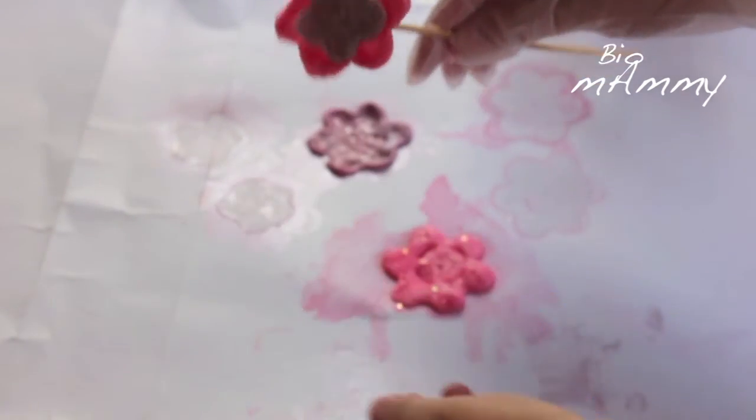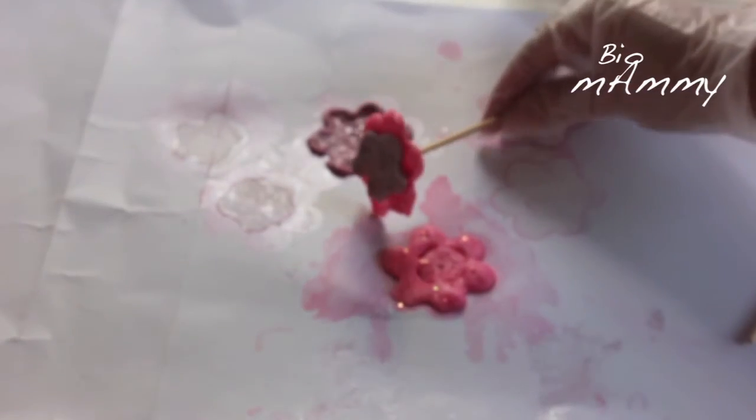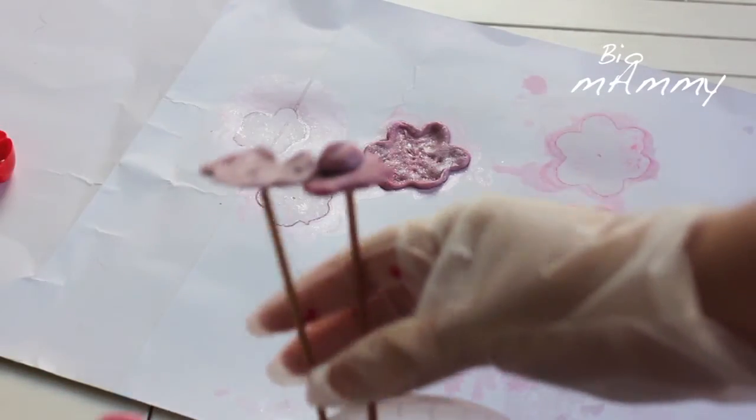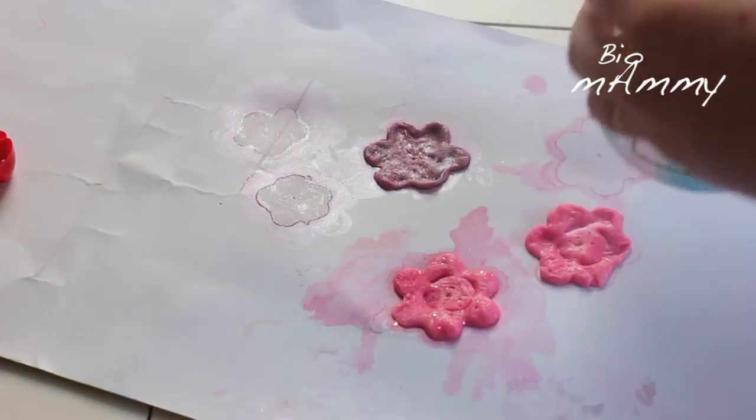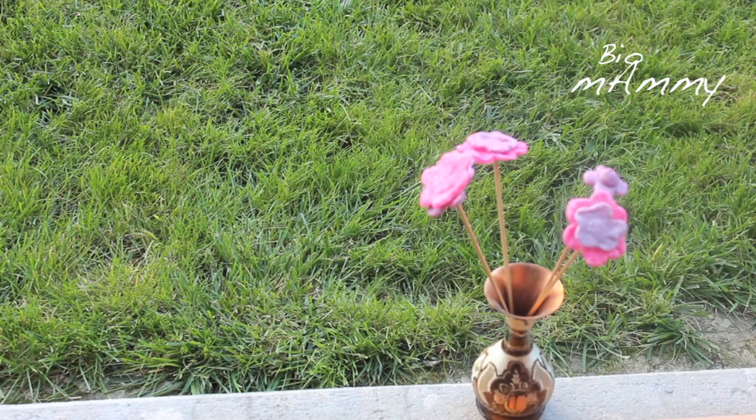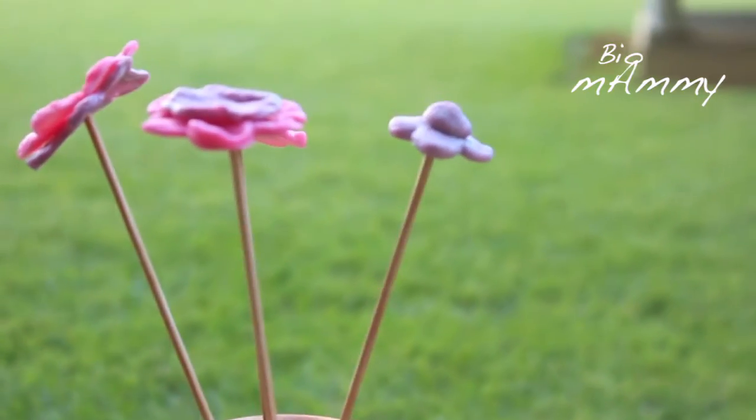They turned out pretty nice, although this is not an art project. This is a project to let your child understand that there is a production process and there is a way to make plastic — it's just a nice, fun experiment with plastic and acetone.